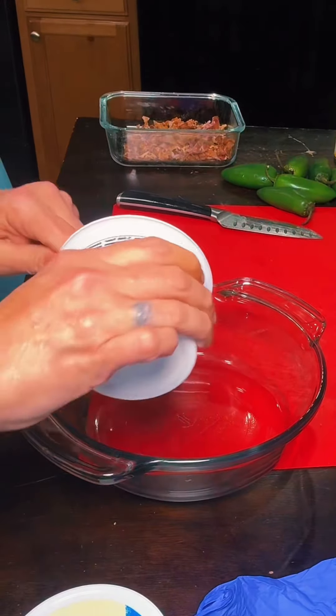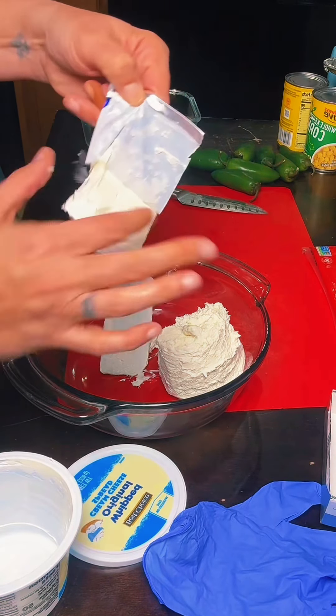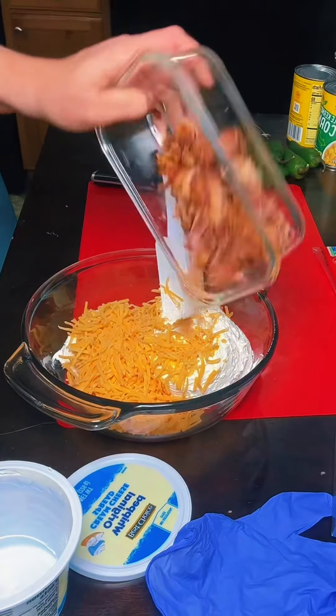I'm going to put a whole little container of whipped cream cheese, and I also got a half a block of cream cheese that I've let soften. Half of a bag of mild cheddar. Throw all the bacon in there.